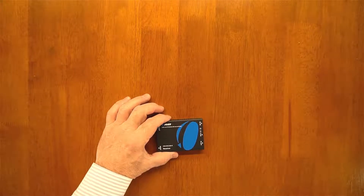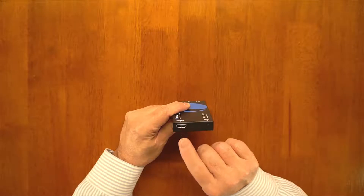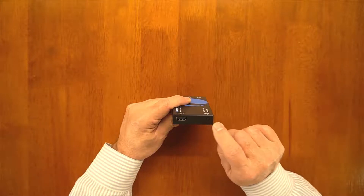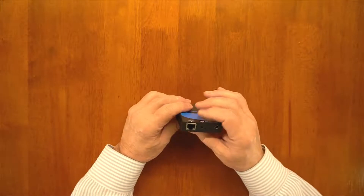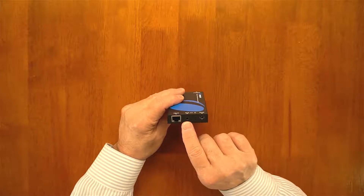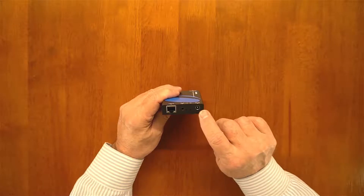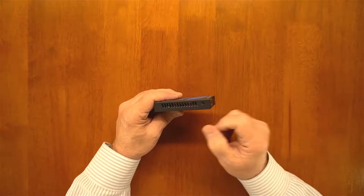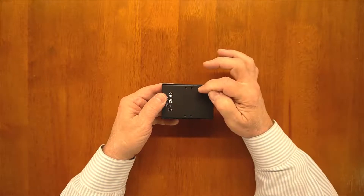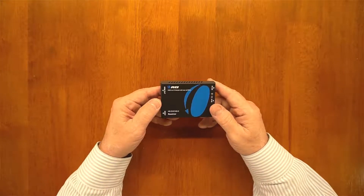The receiver module is very similar. On one end there's an HDMI output port that connects to the monitor at the secondary location, and a reset button you can use to re-sync the modules after making connections. On the other end you have the Cat5/Cat6 connection, the IR blaster connection, two indicator LEDs for connection and power, and the DC power input. It also features a full metal case with venting on both sides and mounting holes on the bottom.